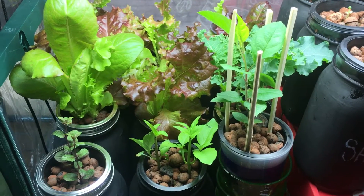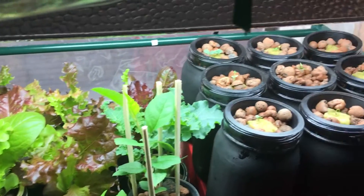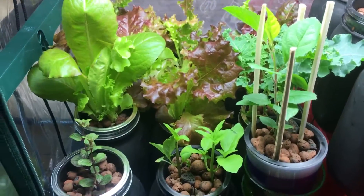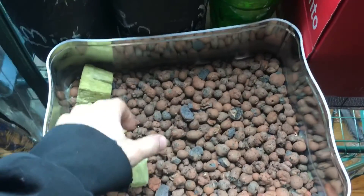Hey everyone, welcome to my garden. Today we're going to be talking about how to grow big beautiful plants like you see in front of you without any soil. What you need for that is two main items.